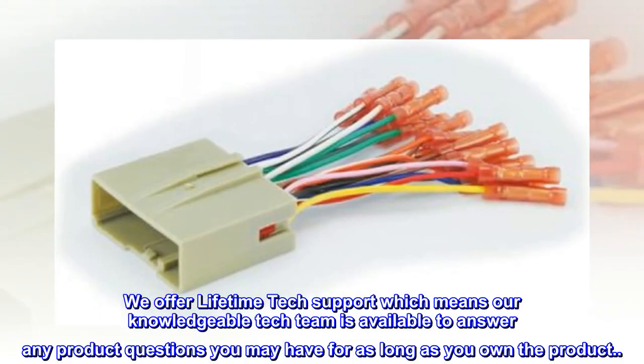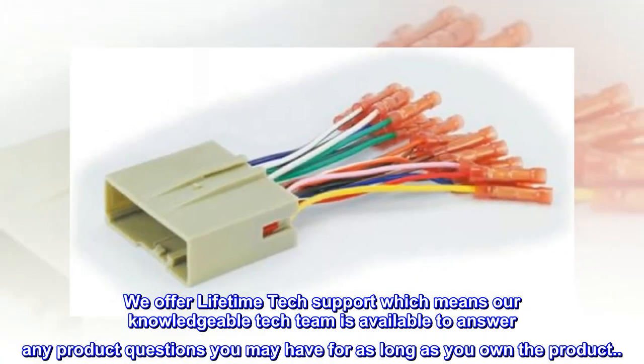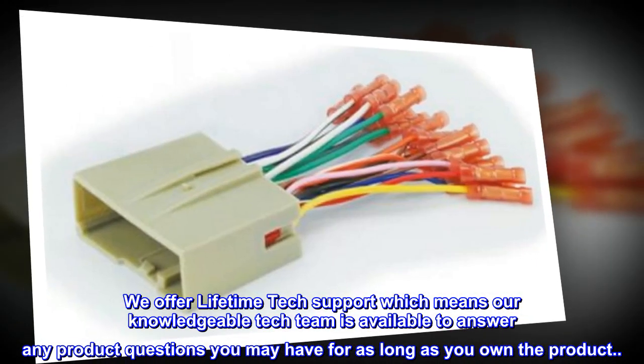We offer lifetime tech support, which means our knowledgeable tech team is available to answer any product questions you may have for as long as you own the product.